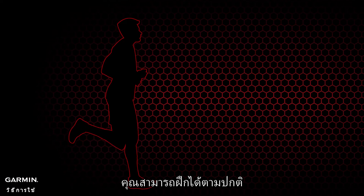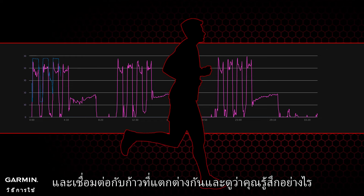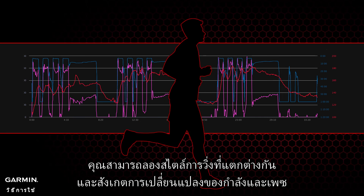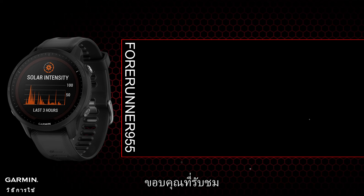In the future, you can train as usual — familiarize yourself with power data and connect it with different paces to see how you feel. Practice maintaining power steadily on different terrains and feel the difference from running at a fixed speed. You can also try different running styles and observe the changes in power and pace. That's all for today's video — thank you for watching.